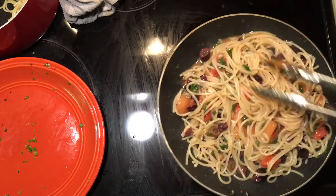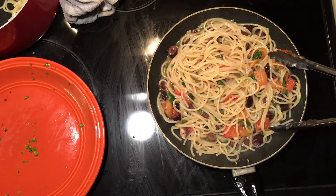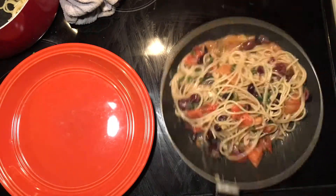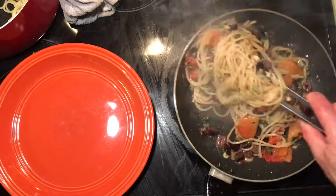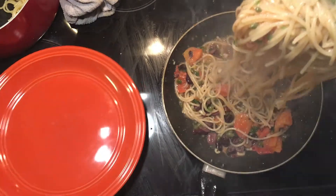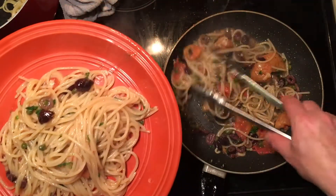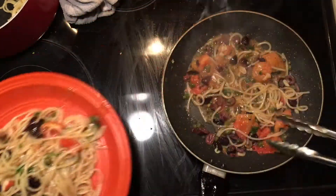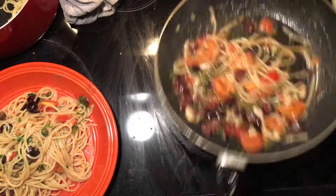We're going to cook this about another two minutes and let that pasta finish cooking, then you're ready to plate. This pasta dish is ready — grab your tongs and pull the pasta onto the plate. What you have left in the pan is basically the sauce, and you go right over the top with all of that.